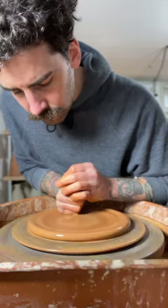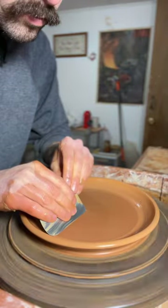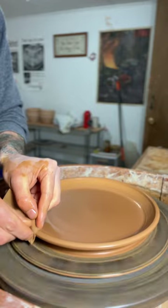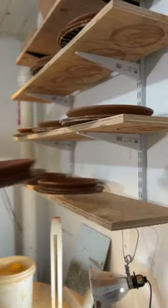Pushing it down with my fist to form that base — I make the base pretty thin because I don't really trim these too much. Pushing up the side, pulling out the walls, compressing the bottom with my rib so it doesn't crack. Cutting it off the wheel, and there's my plate.